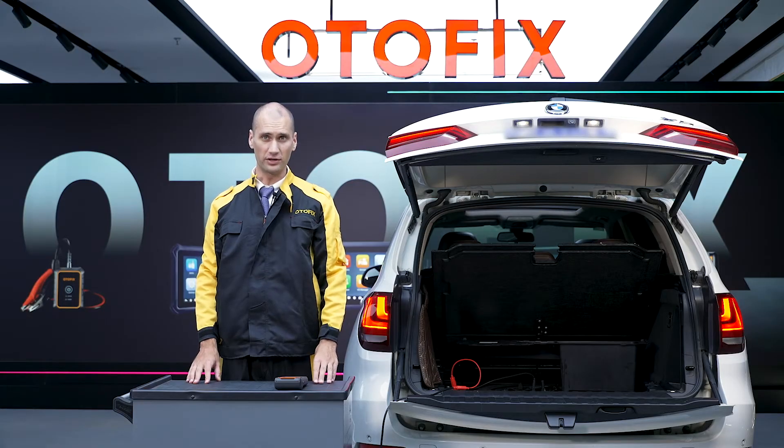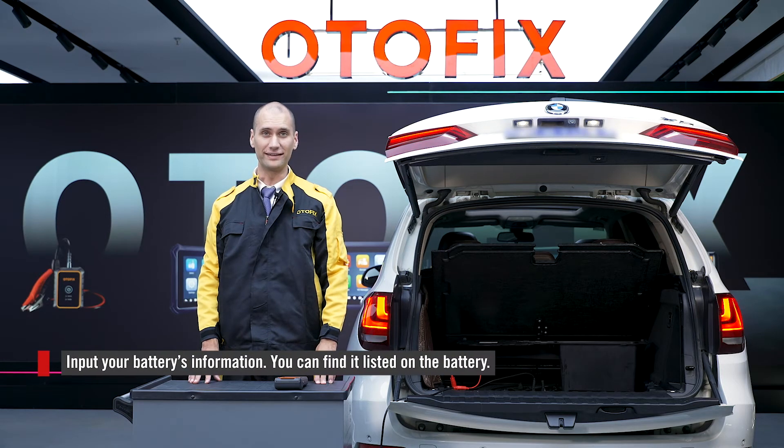This battery's information is labeled on the battery as AGM CSA 950. Then run a test.